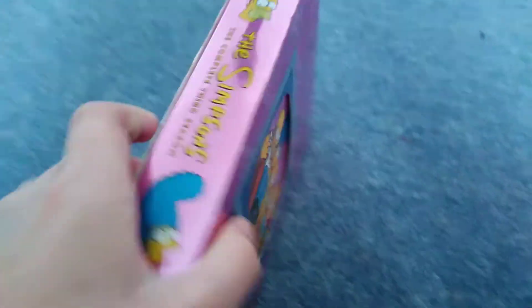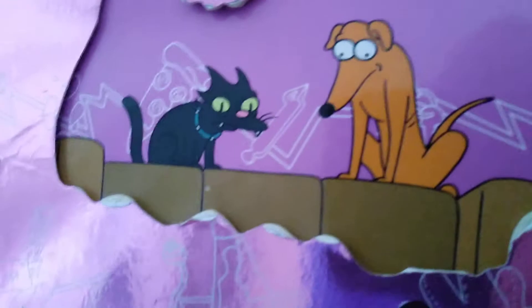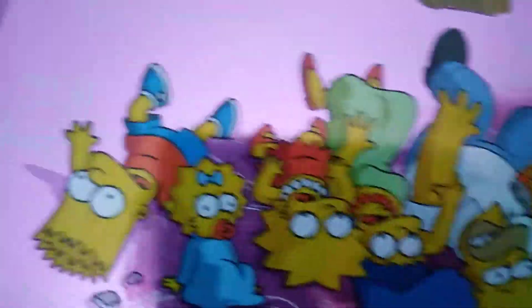Here's season three - you know when they feature the couch gag when they're falling backwards in the couch. There's 24 episodes in this. We've got the spines with Marge and Homer, and the other side with Bart and Maggie. There's the back, with Snowball and Santa's Little Helper, and it's the Simpsons falling through the wall.